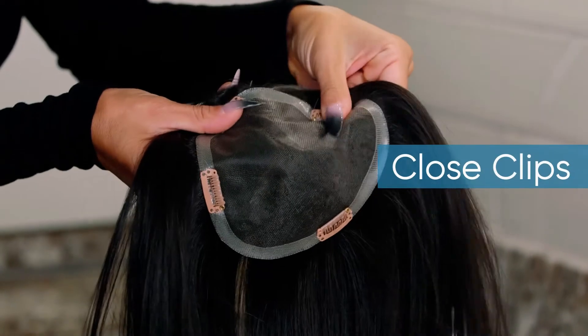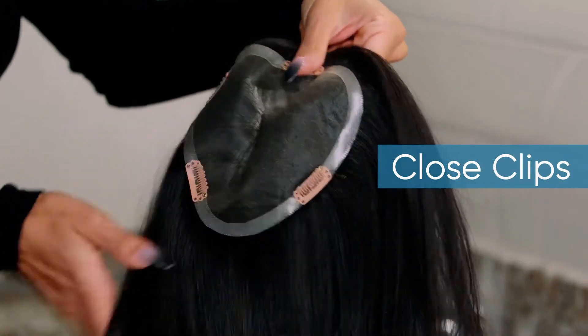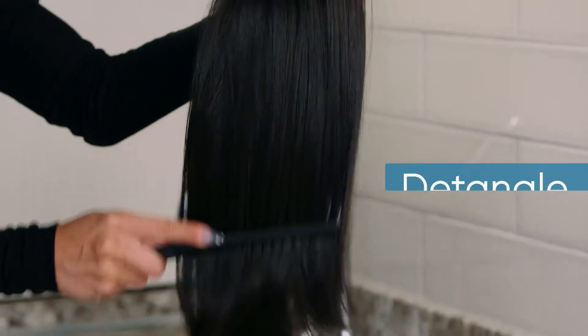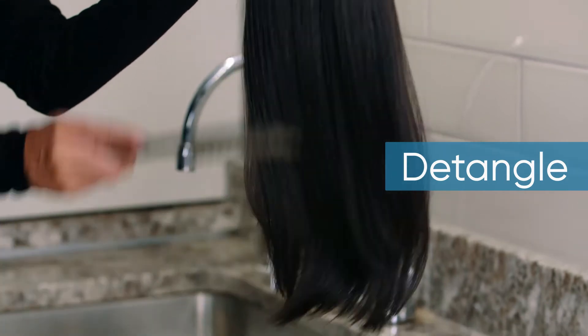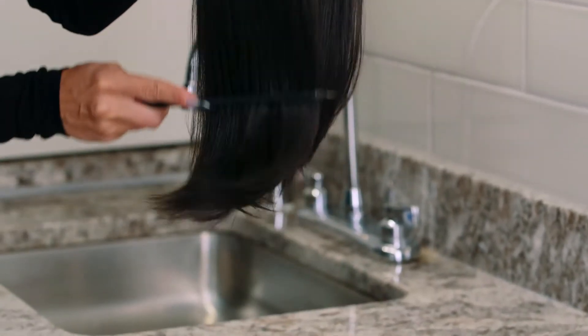Start by closing all the clips on your synthetic hair topper. Then take your top piece and begin by detangling it gently with your wide-tooth comb. Make sure to comb the hair starting from the ends to prevent shedding.